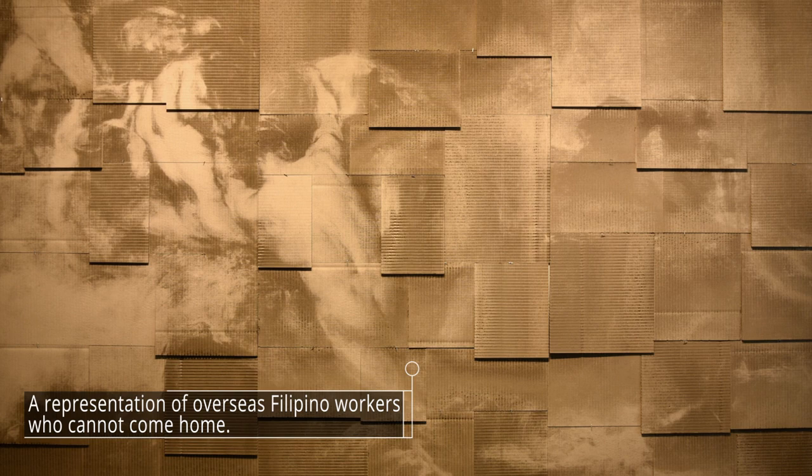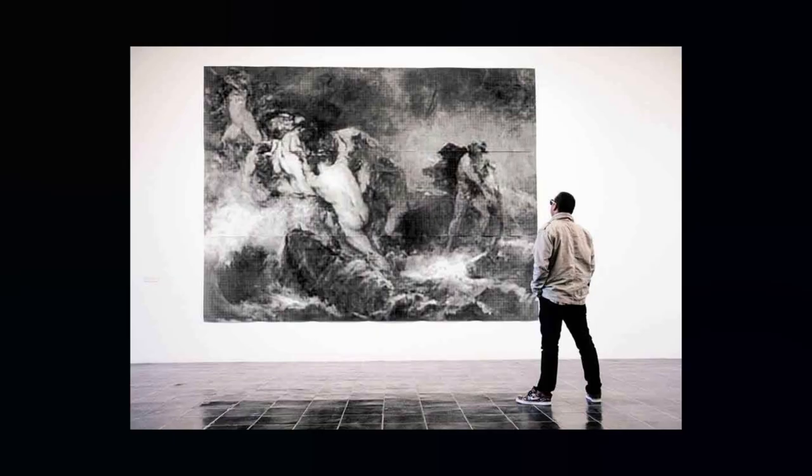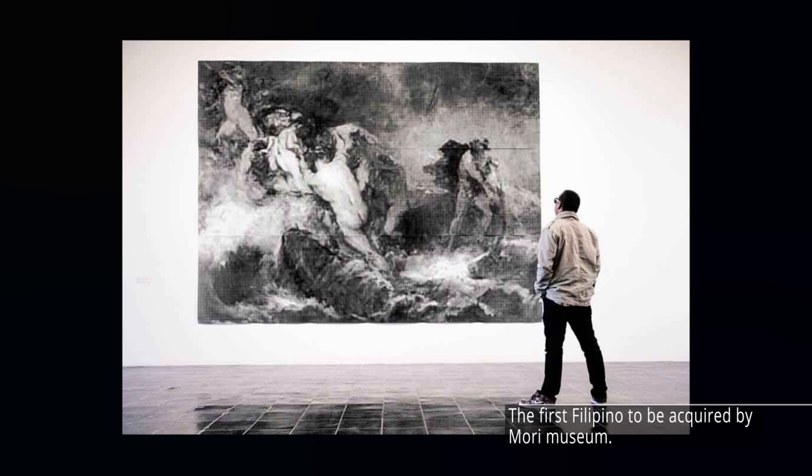Balikbayan boxes. Jill explores themes like identity and cultural displacement. As she traces back into her roots, Jill uses the Balikbayan box as a representation of overseas Filipino workers who cannot come home.